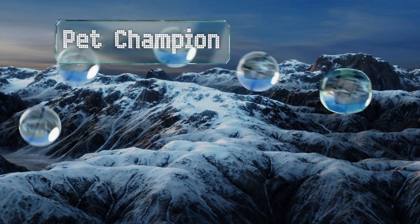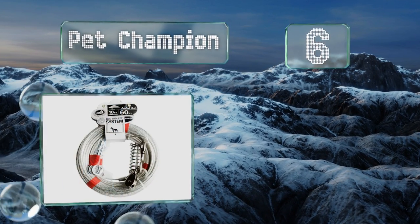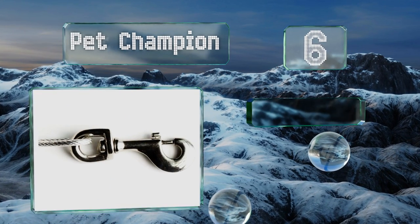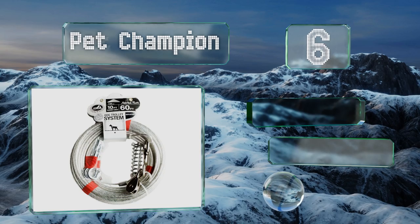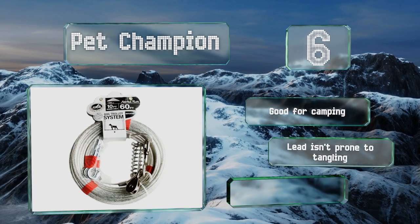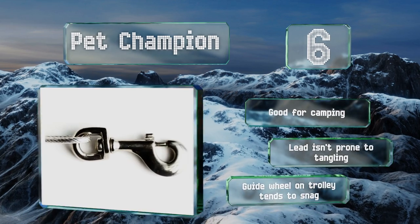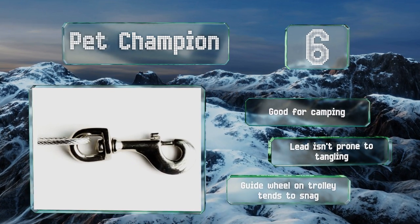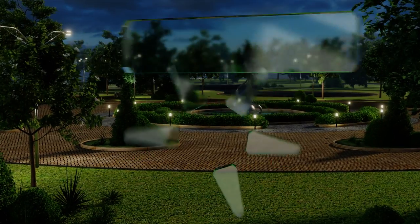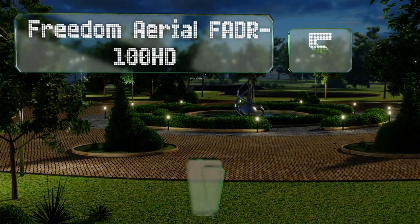Moving up our list to number six, while the cable on the Pet Champion is strong and durable, it's the stainless steel clips and stake that help make it so secure. If your hound can break those, you're on your own and you definitely need to invest in several beware of the dog signs. This one's good for camping and the lead isn't prone to tangling, however the guide wheel on the trolley tends to snag.